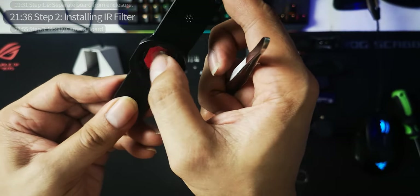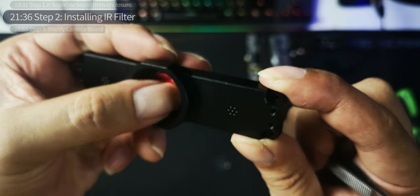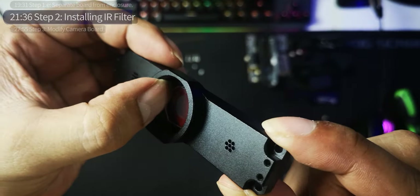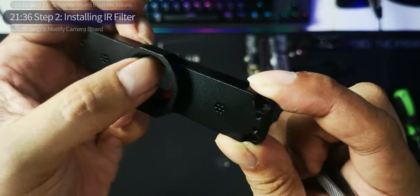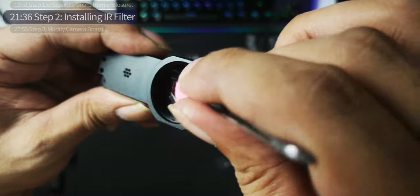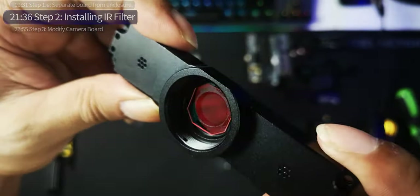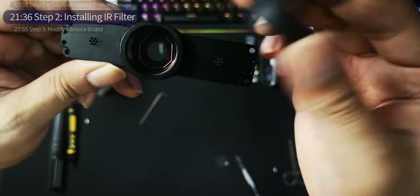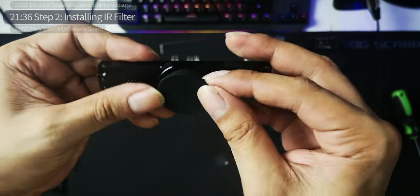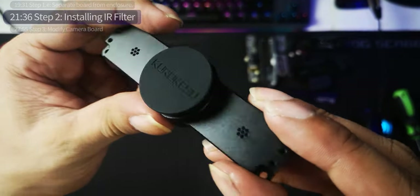Press it down. Look at how good that is placed. Make sure it's not slanting so that when you put in the CS lens it'll be fine. Then the final touch — just remove the plastic, and there you have a nice clean IR filter installed. Install the cover so it's protected. There we go — we've installed the filter.